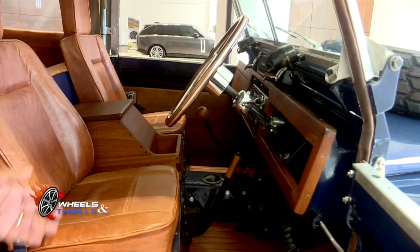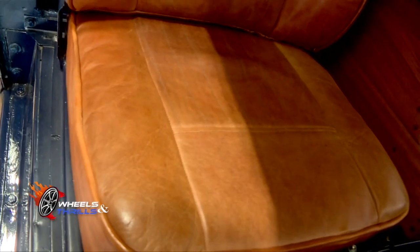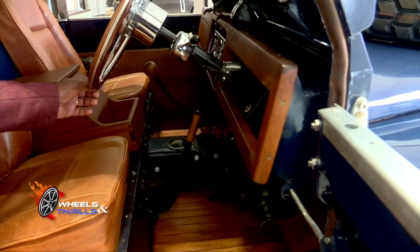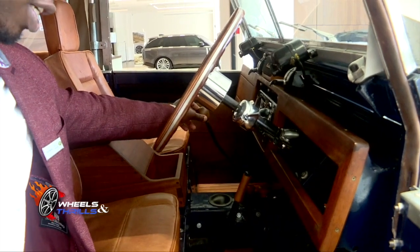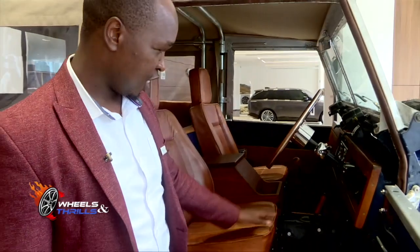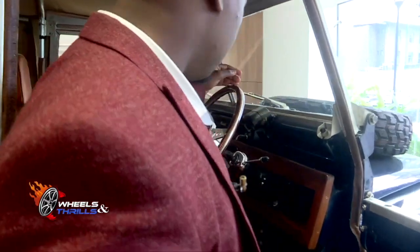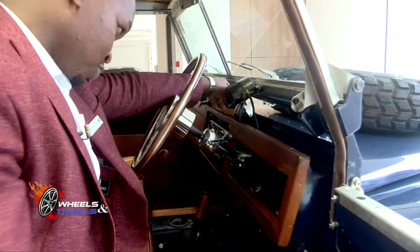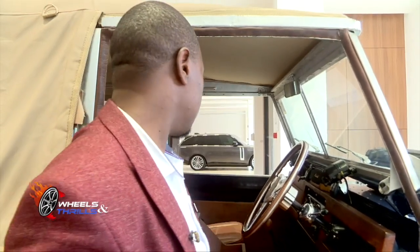It was basically a two-door car with two people seated at the front on leather seats. It was a manually controlled car, so you have the clutch, brakes, and accelerator. This was the gear shifter — the Series 2 had up to four gears: gear 1, gear 2, gear 3, and reverse gear, plus the handbrake. This is the steering and the indicators. You can also see the air vent and how it was opened. There is also a rear view mirror inside the car.